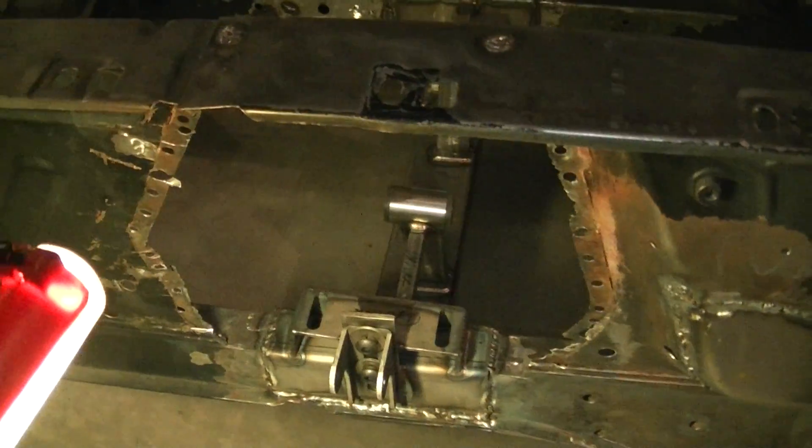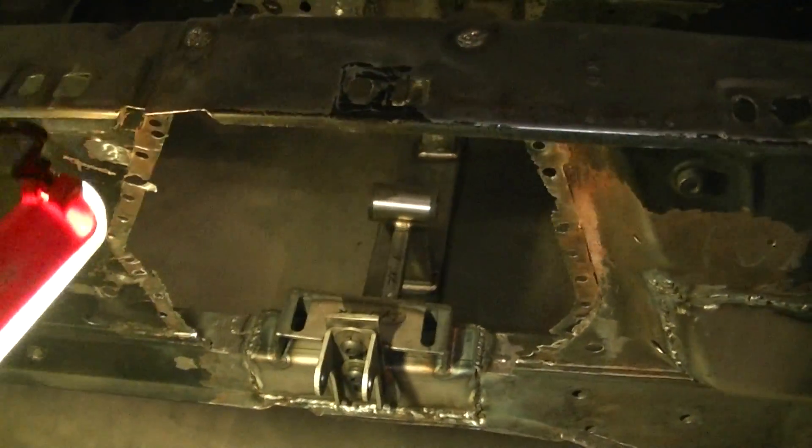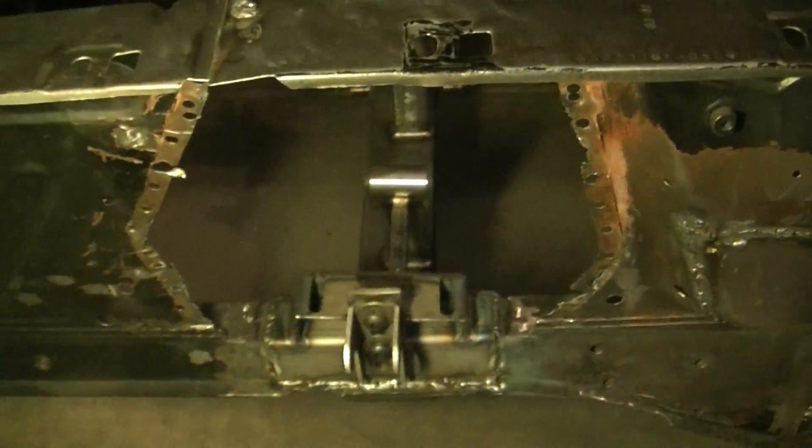I don't know if I'm gonna butt weld it yet or just use my seamer, stamp it, and put the panel over and weld from the backside. I may just butt weld it — it might look better and take a little longer, but I think it'll be a better product in the end.